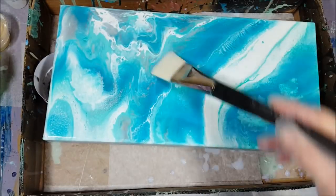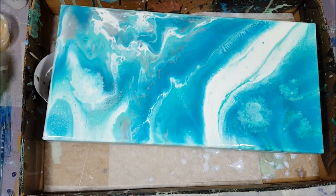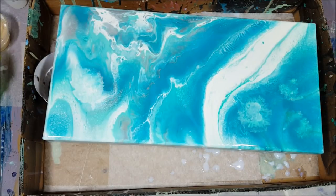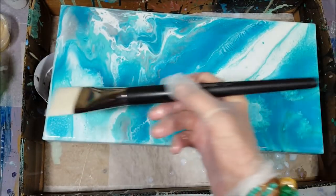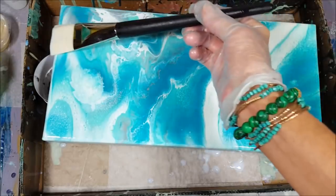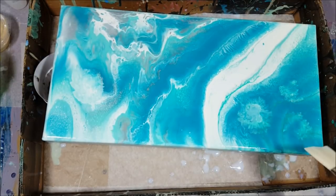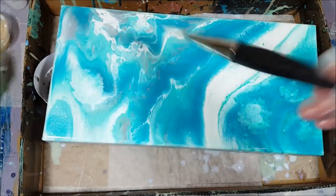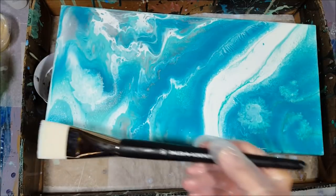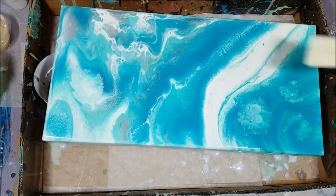It does create air bubbles sometimes, but you have to be careful because this is such a thin coat — I really don't like to take the blowtorch or heat gun to it. You want to babysit this for a little bit. Get your drips off the bottom by taking popsicle sticks and scraping the bottom. I'm going really lightly, flipping the brush — I don't want to create brush strokes. I always do a crisscross motion, like a little smiley face.